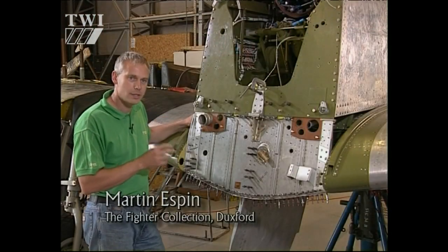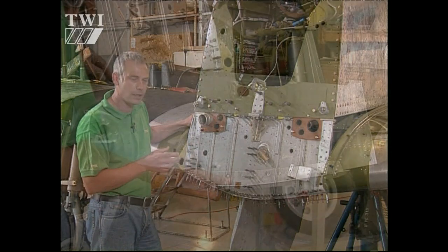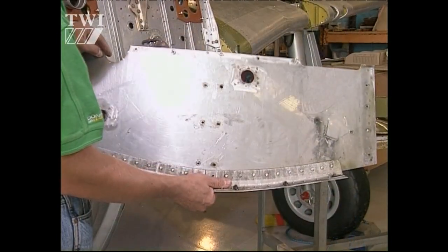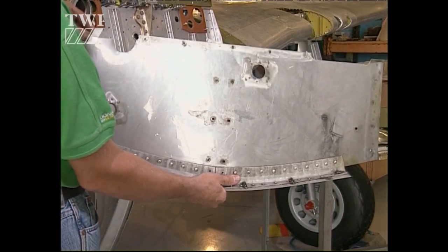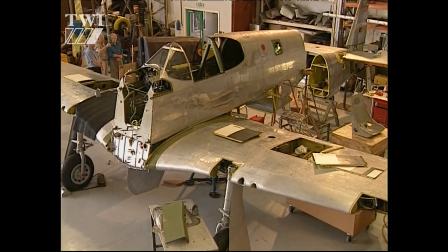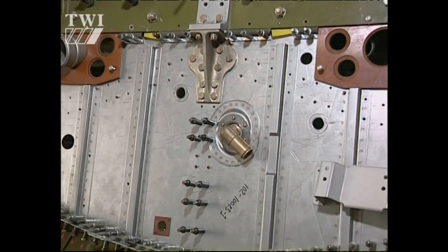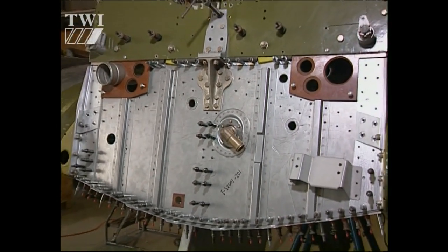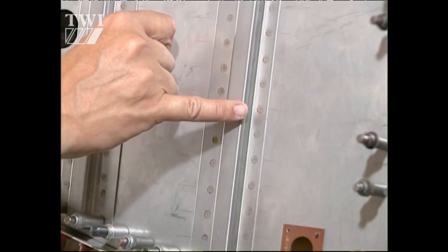At some point in this aeroplane's life, the lower section of this firewall had been replaced with a part that really filled the hull rather than actually had any structural integrity. In restoring this aeroplane, we've obviously looked at all the items that are not particularly suitable for reuse, and this was just one of several items found. This area is a junction of several major attachment points for the fuselage and for the wing. The piece that was in there was actually missing two out of three important attachments.